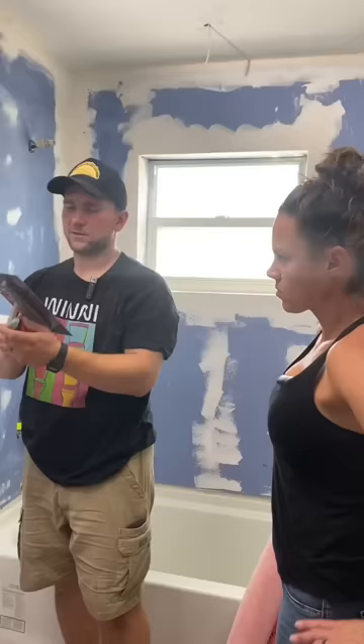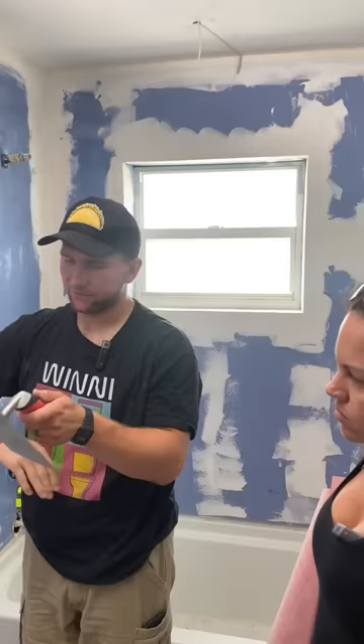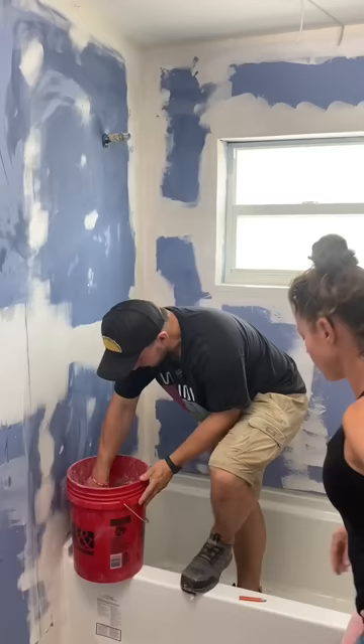The trowel that we're using is an eighth inch by eighth inch notch trowel. It's a membrane trowel — that's pretty much the only thing you use that for. You want to get the material on there first, so I'll go like this and then just put it on there like that. I'm not troweling it out here.